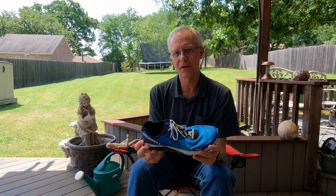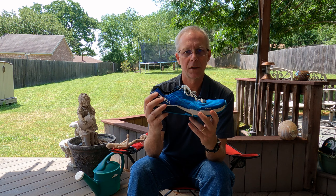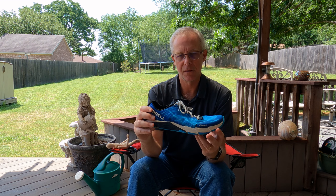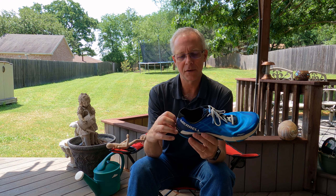The first of the two main transition methods: start with your 12 millimeter shoe and run your miles. When you're ready to buy a new pair, get something with a 10 millimeter drop. Run in those until you're ready to retire them, then buy 8 millimeter, then 6, then 4, then you might go to zero. It's very gradual — you just slowly work your way through your shoes over time.